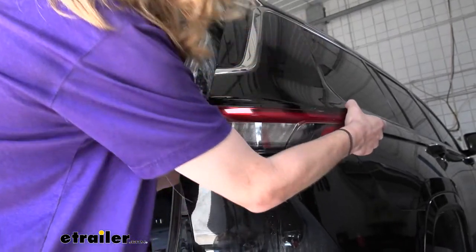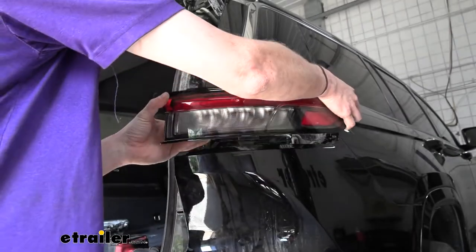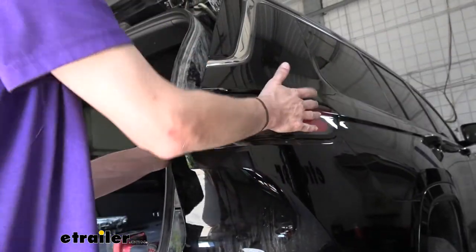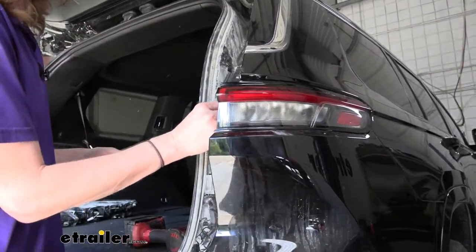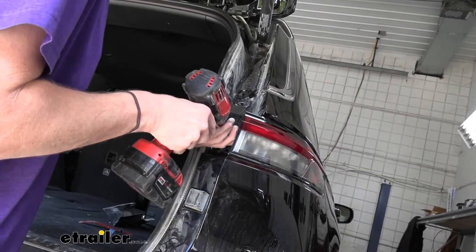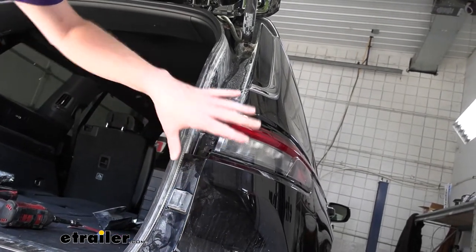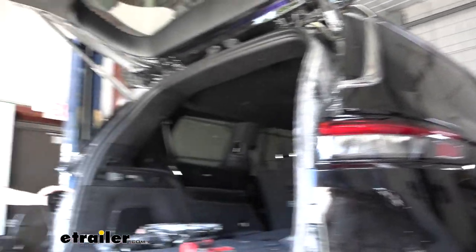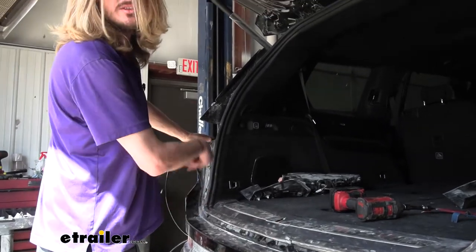We can then reinstall our light assembly. Make sure you line up all the tabs — there are three little tabs at the back and all three need to line up. Give it some light taps and go ahead and reinsert the fastener and snug it down. The next thing we're going to do is head over to the other side. We've already got that assembly removed, we'll feed our fish wire down, and the yellow wire we're going to route across.